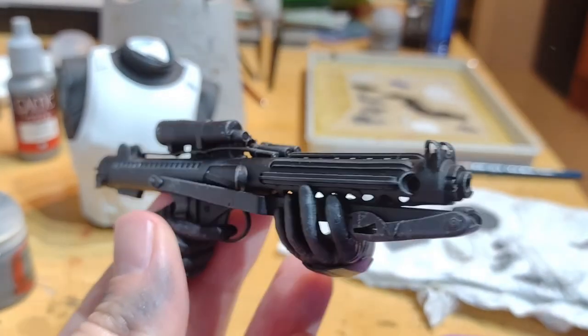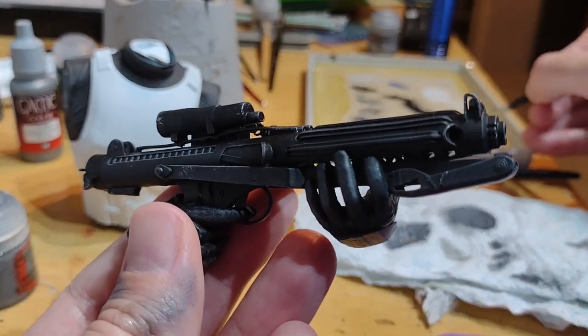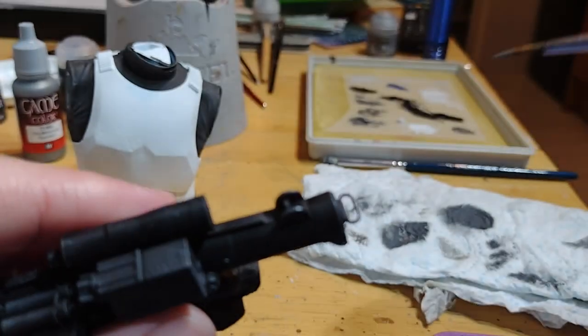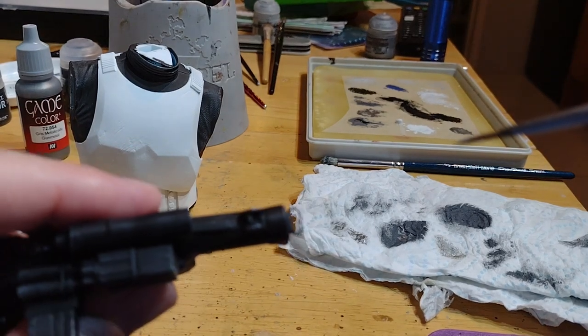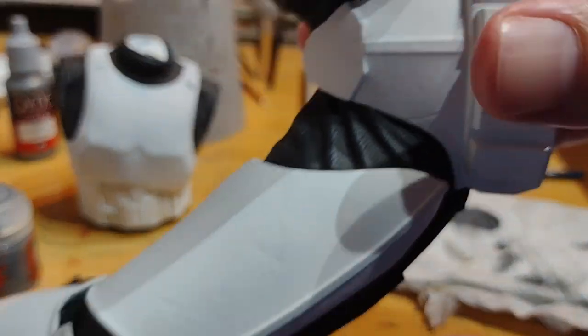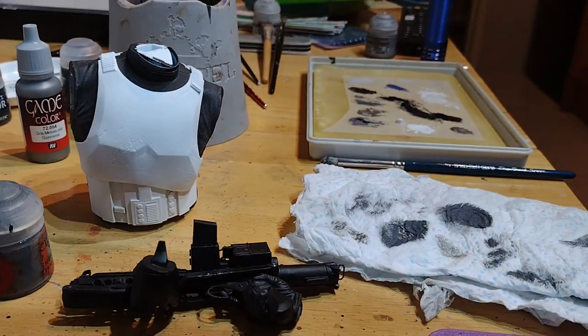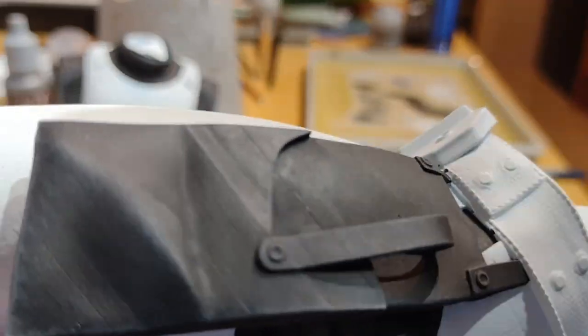I'm fairly happy with that — a little bit of silver just makes a difference. So whilst I've got the gunmetal silver out, I'm going to pick out a couple of details: this sort of ring on the back of the gun, and then on the lower part of the model there's just a couple of bits to do — a couple of rivets here and there on the gun bag.